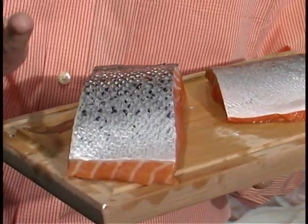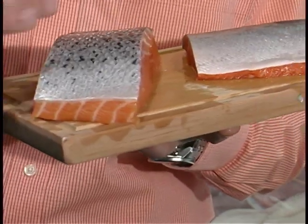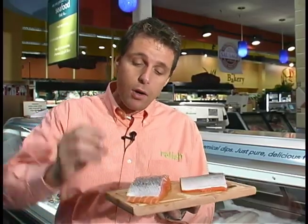In Europe and especially Japan we always cook fish with the skin on. The skin has got so much flavor, whether it's farmed or wild. What we want to do is make sure it's nice and dry — get some paper towel, dry it off, plenty of salt, plenty of pepper, hot pan.